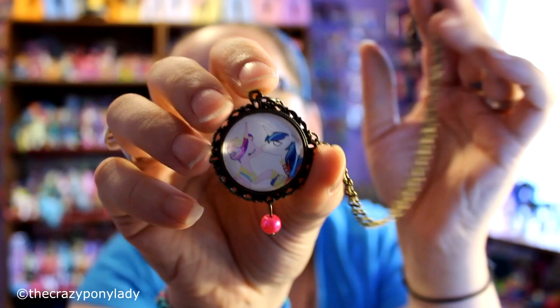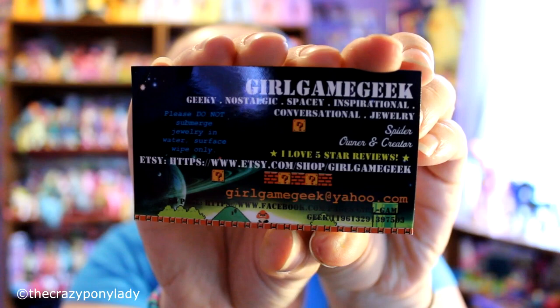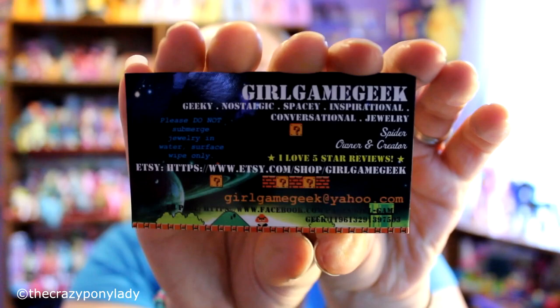So this is a close-up of her business card that I want to throw out there before I end this video, because this is a very adorable business card. There's so much information on here, and I love the fact that she tells you not to submerge your jewelry in water — which you should never do with any jewelry you own, because you never know what will happen to it. Take a look at this awesome business card.